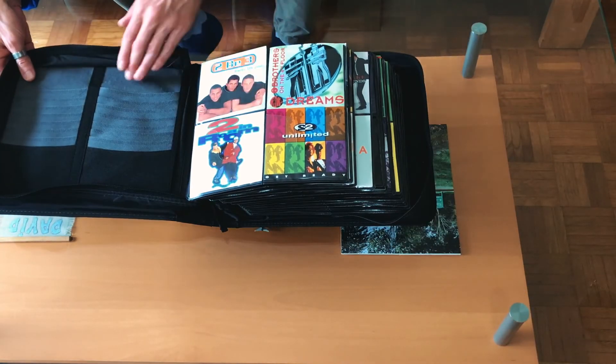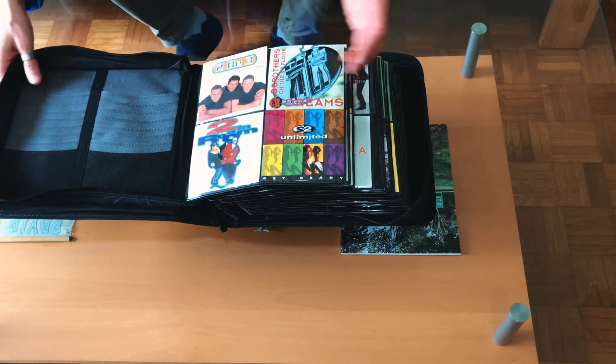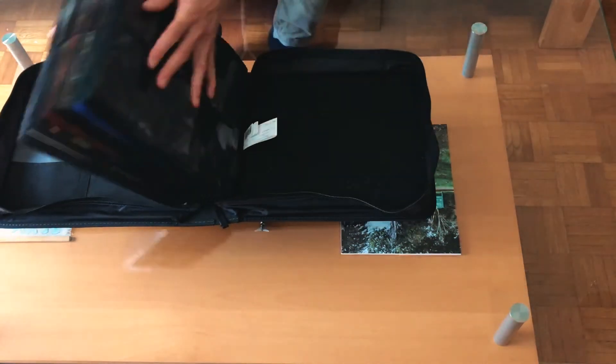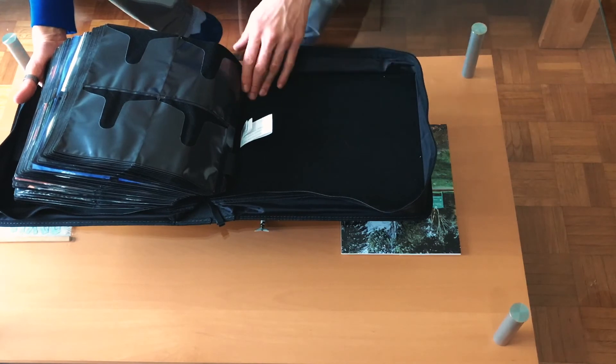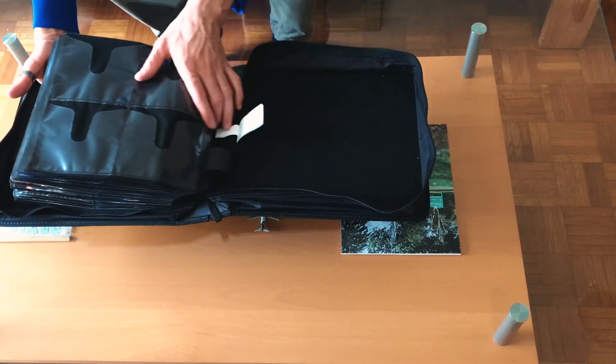On the inside front panel they have some extra slots to pop in some discs. Along the back panel it's just covered in the fabric — there's no storage at the back at all.